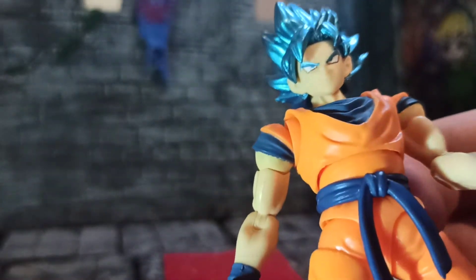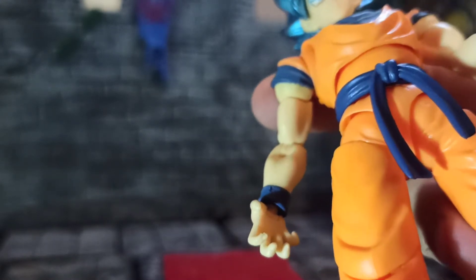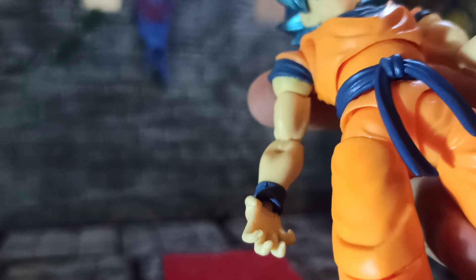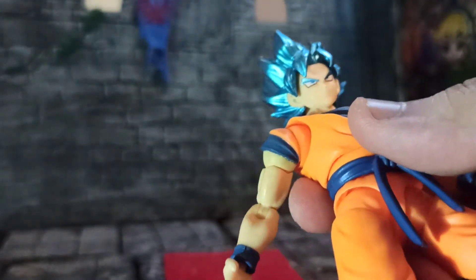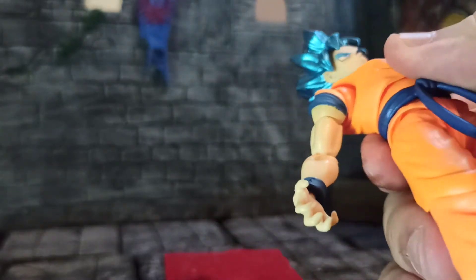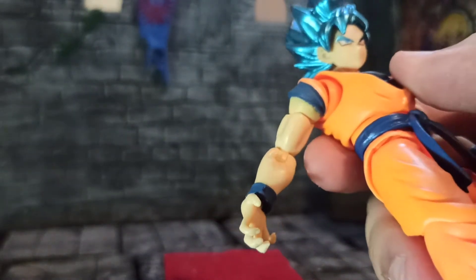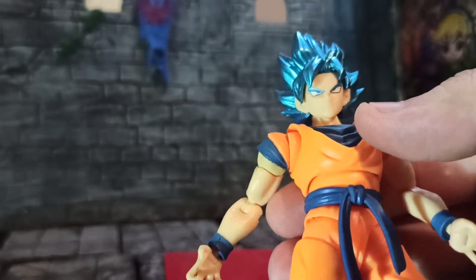Because I can see the marking on the plastic where the pupils are bigger than they painted — so I guess they just didn't paint all the way, which could be a QC issue. So it varies between figures.